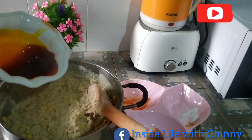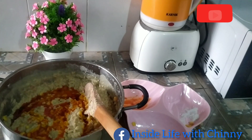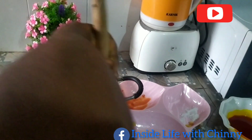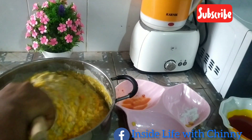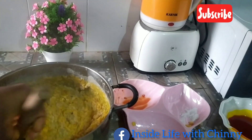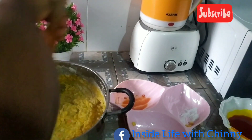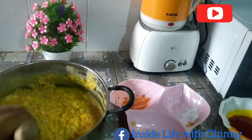Do not be generous with the oil — just a little oil. You wouldn't want your okwa to be so reddish or yellowish in color. Just a little oil is okay. Continue to stir until everything is properly incorporated.